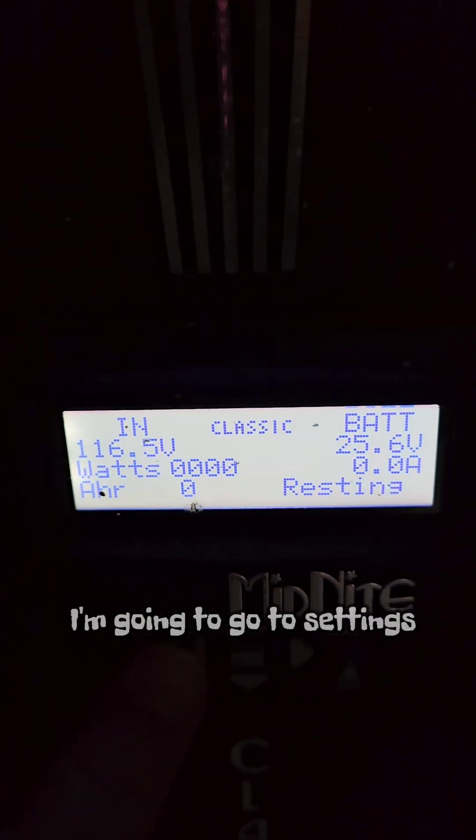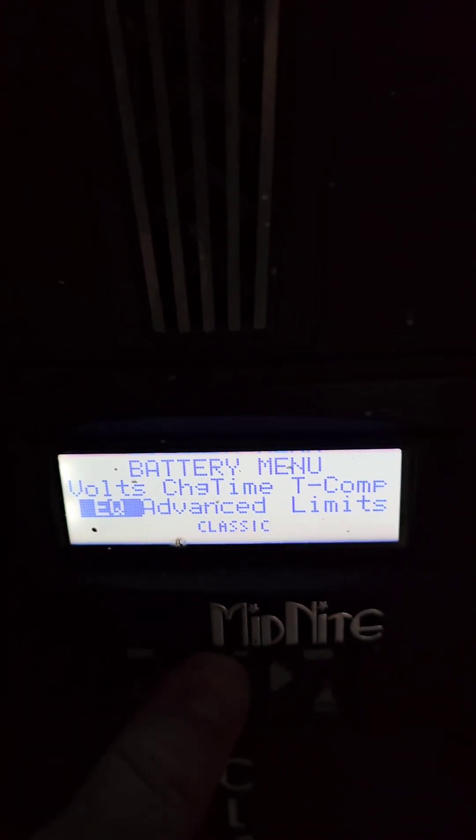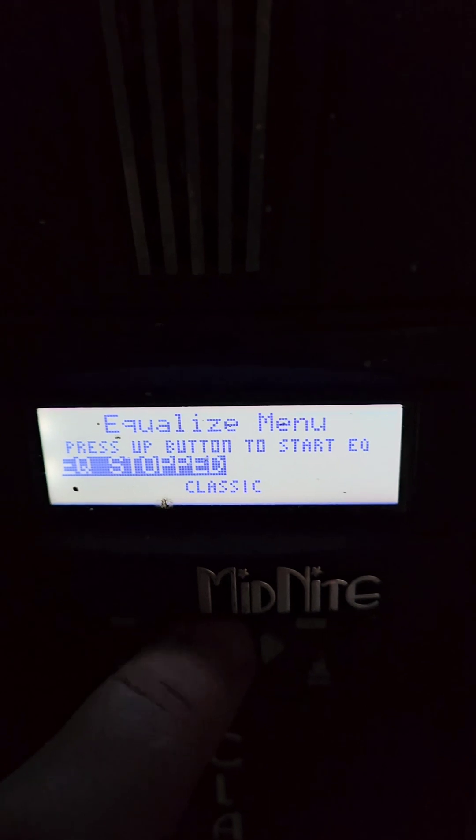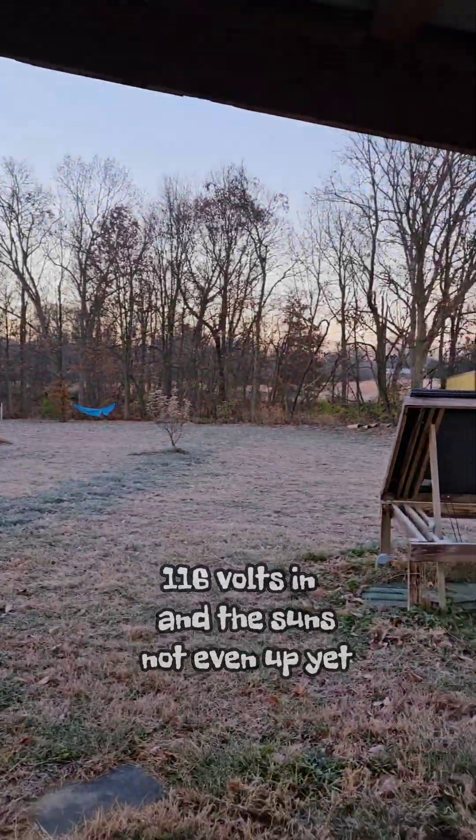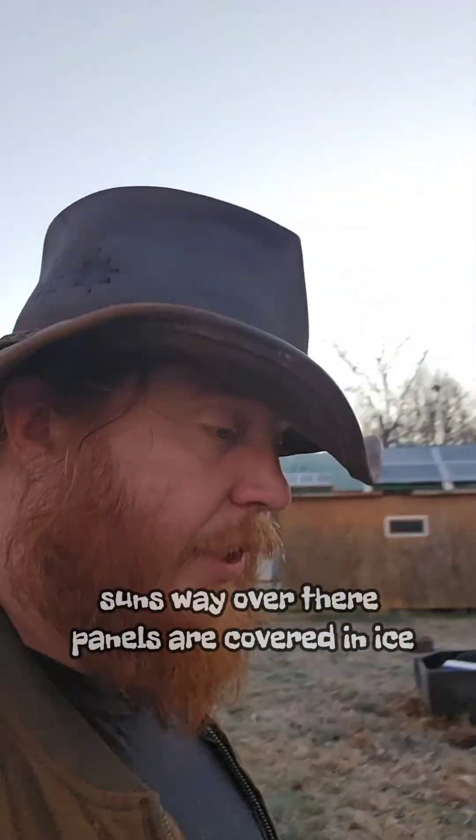Okay so now I need to equalize these batteries. I go ahead and turn it on. I'm going to go to Settings — Main Menu — Equalize — Start. We're getting 116 volts in and the sun's not even up yet. The sun's way over there and the panels are covered in ice.